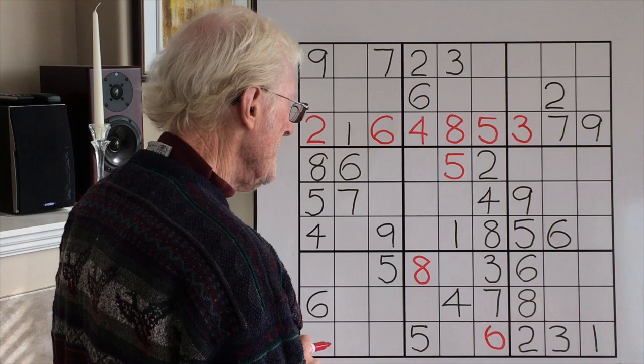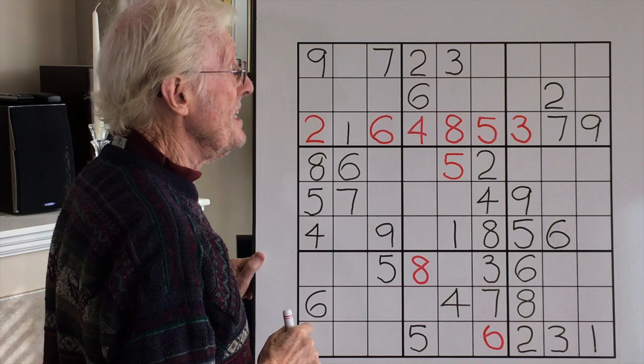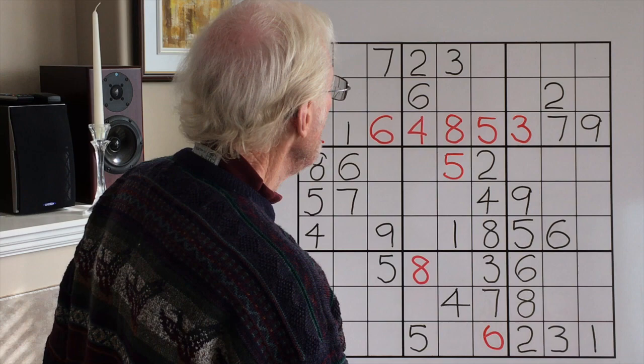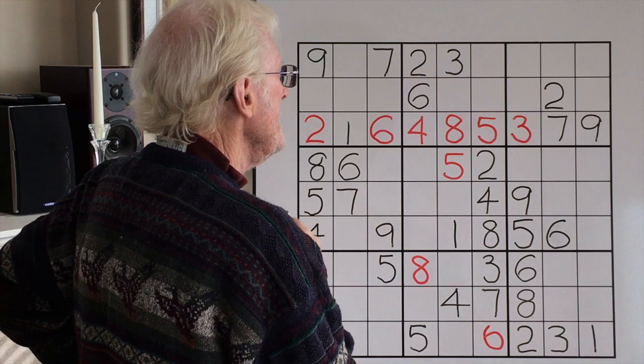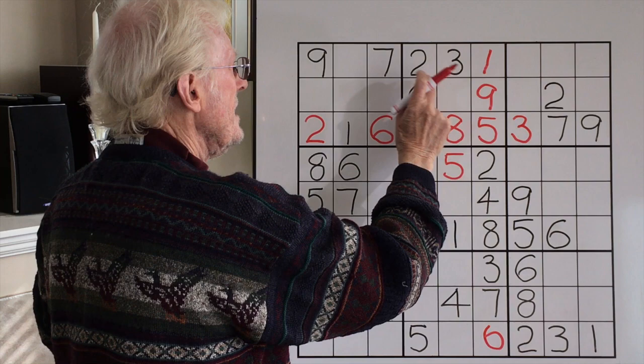We're still looking at this block. When I put this 6 in, we're now left with only 2 here, which means it's going to be a matching pair. The numbers missing are a 9 and a 1. Here's a 9, so that becomes the 1, and this becomes a 9. And as a result of that, there's only one left in this block, and that is a 7. Look at the amazing number of cells we filled just by doing that.